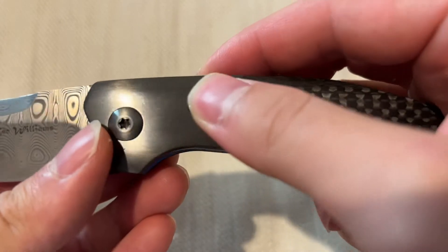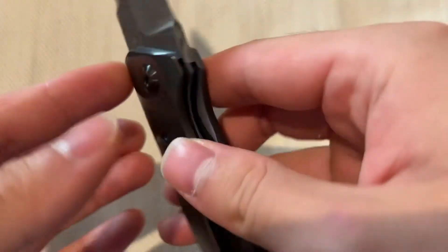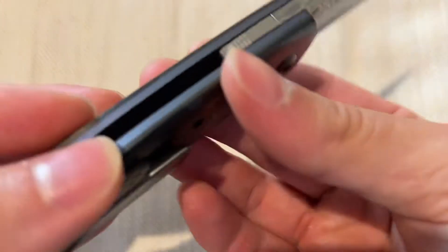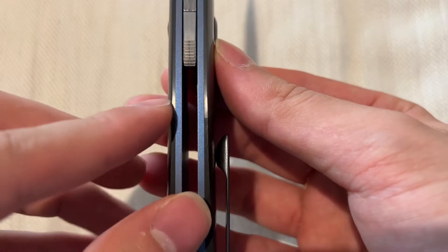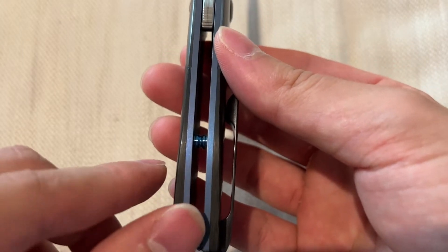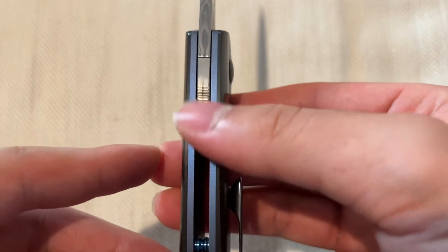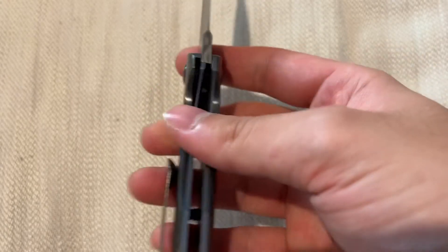Both bolsters are made from zirconium, and the screws and hardware are blue anodized on both sides. It is a liner lock and the fitment is quite good. Looking at the spine of the knife, you can see the fitment of the materials is quite good — blue standoffs, and the liners themselves are orange-peeled. I really like this, and this dark blue is quite nice as well.